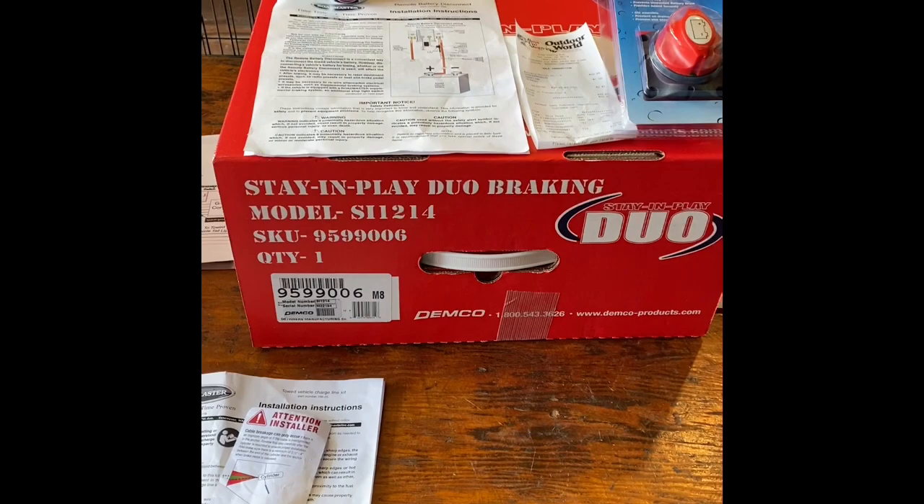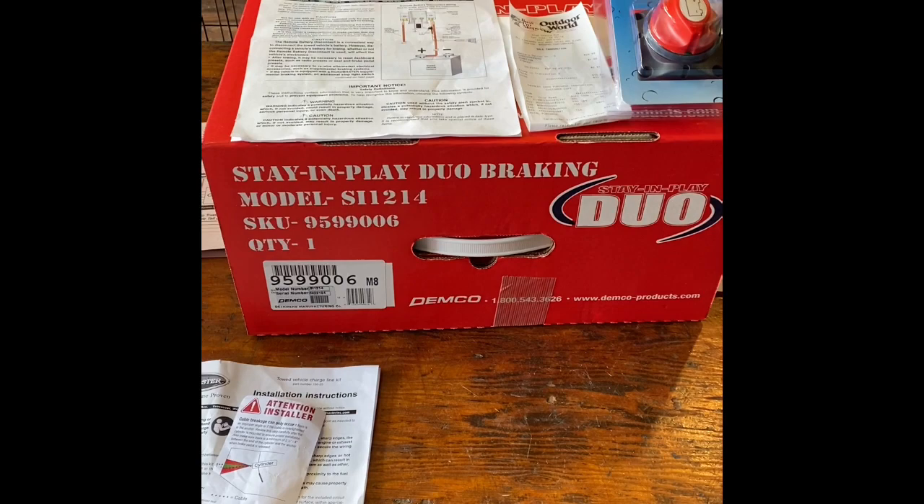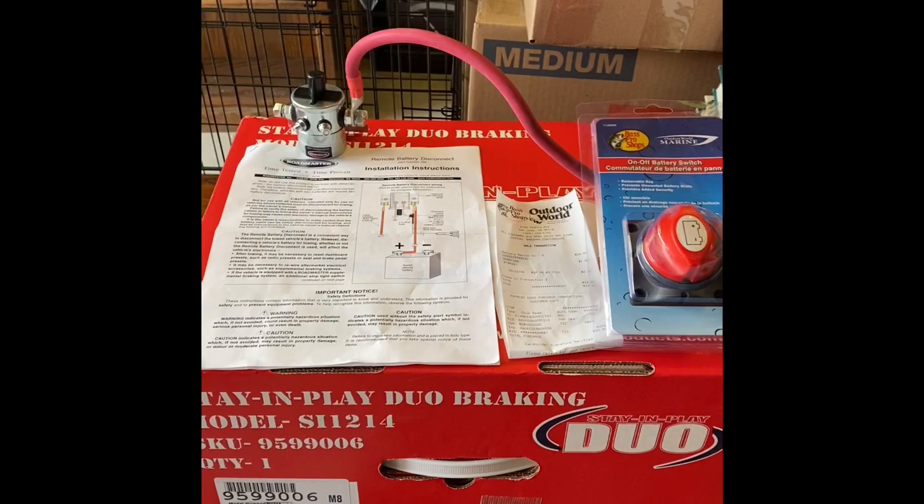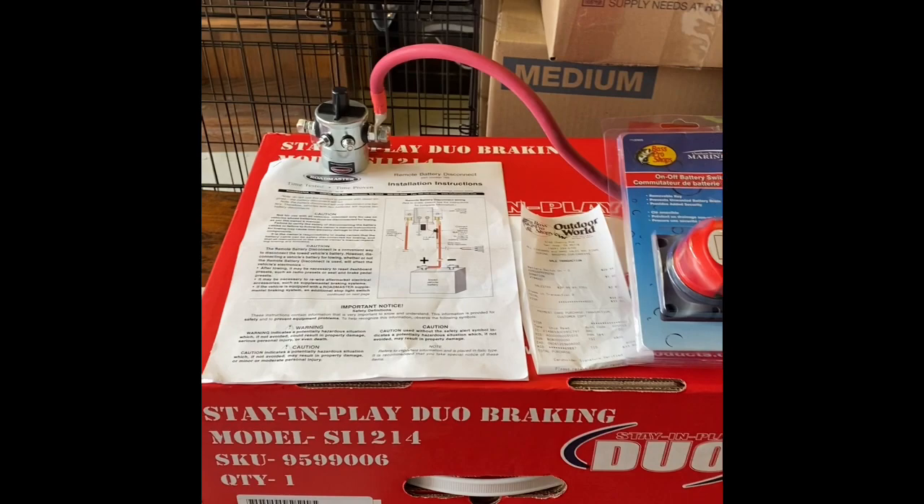This is the Stay and Play dual braking system - here's the model and all the stuff I installed on there. We're going to get into the next subject, which is the parts on top. I installed this battery disconnect switch yesterday, being very careful not to twist any bolts or break anything loose inside the solenoid.